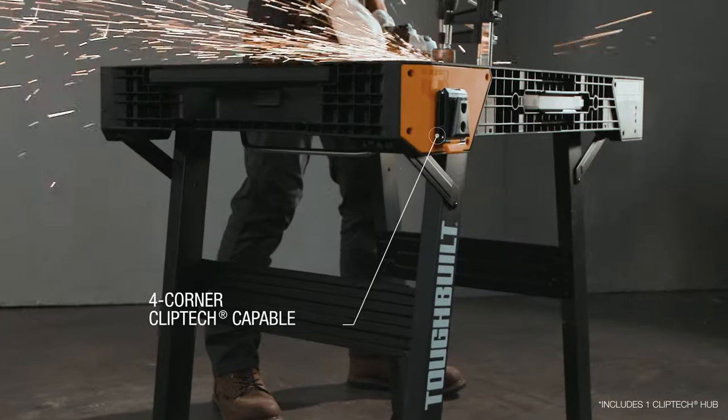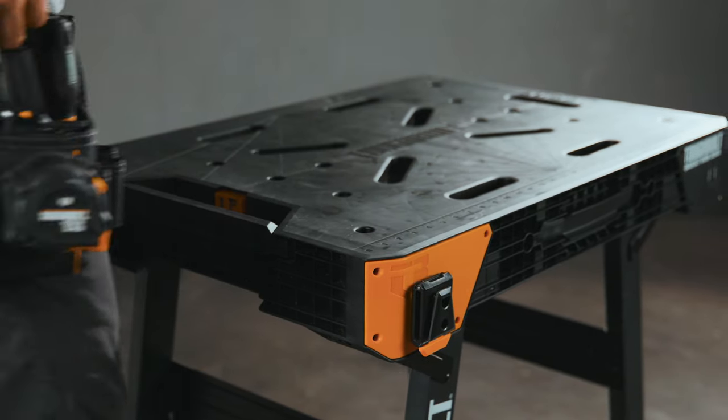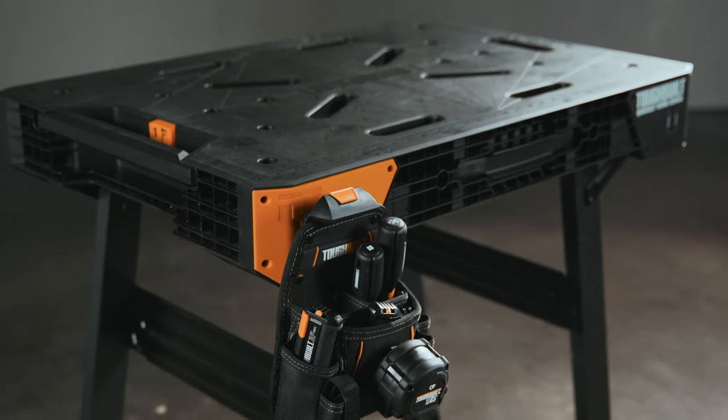The workbench also features ClipTac connection technology at every corner. With any ClipTac hub, Tough Built Pouches and Holsters can be hung to keep tools and supplies within easy reach.